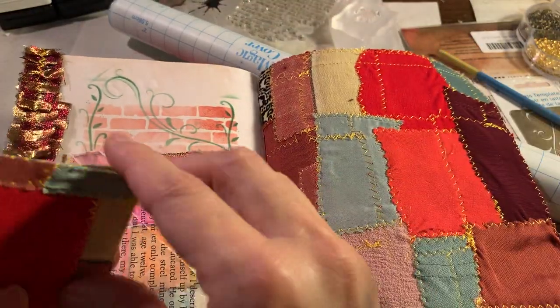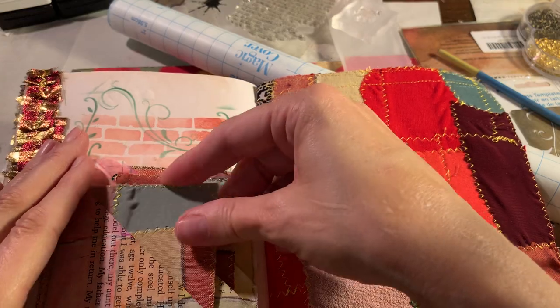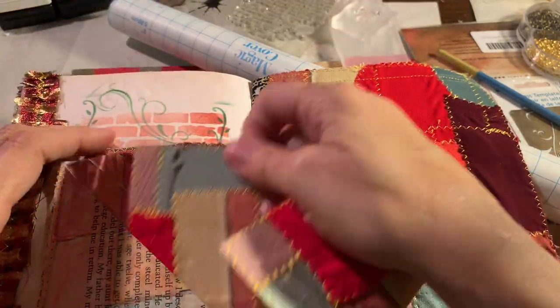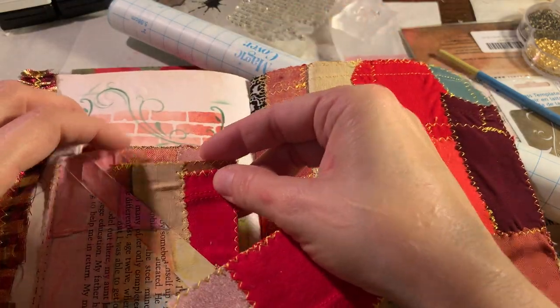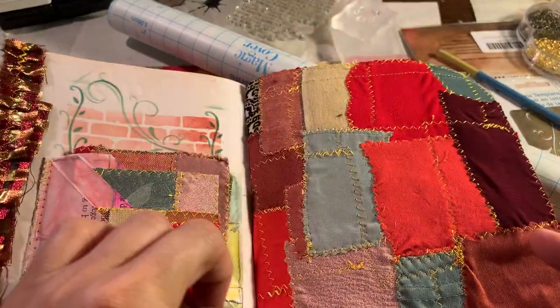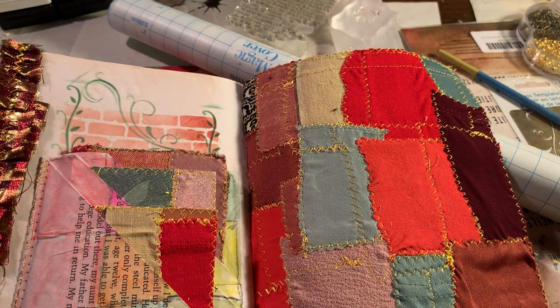I also put in another light so it gives me more light in my craft room - I'm very excited about that. Now let's turn this one upside down. I know I'm being picky, but now we've got a completed journal. I'm very excited about this - just need to do a little snippy snippy here.